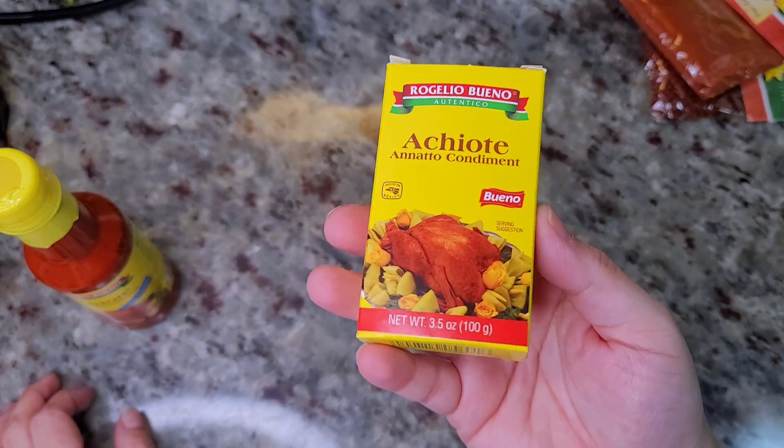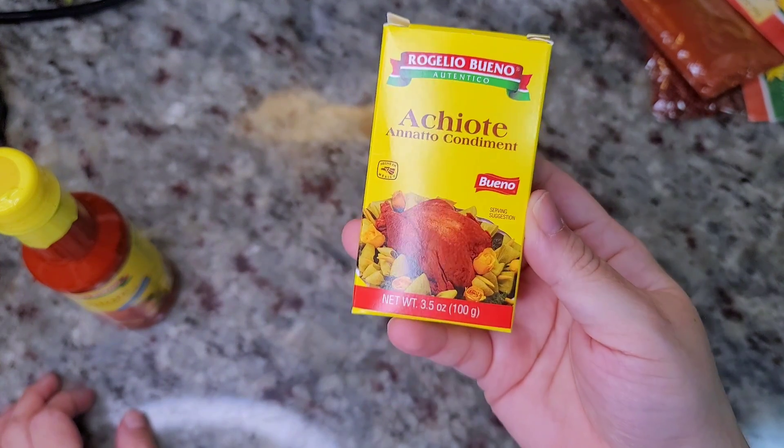Anato seed comes from the achiote tree — little red seeds that you grind up. It comes in paste form, ground form, or whole seeds. But the one you can buy in a box as paste has dye in it. So if you want a more natural, dye-free version, I'm going to show you today. Here we go.